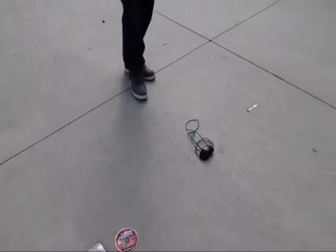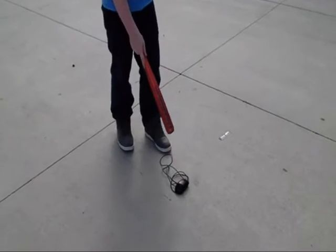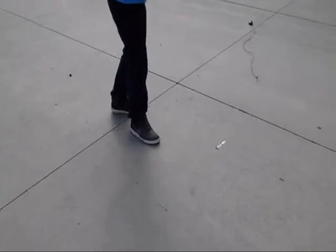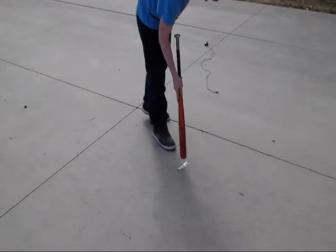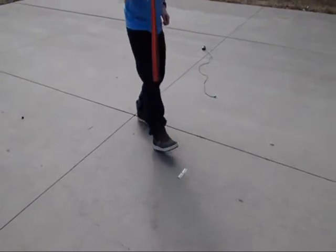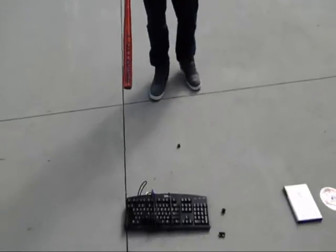And then I'm going to smash — I mean, fix this mouse. So... that didn't work. And then try it with this. Well, that didn't satisfy my need to smash. So I'm going to fix, fix, fix these objects some more.